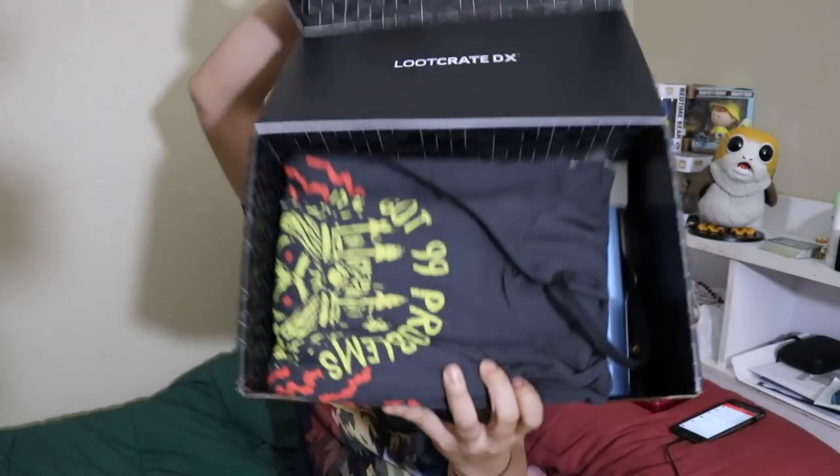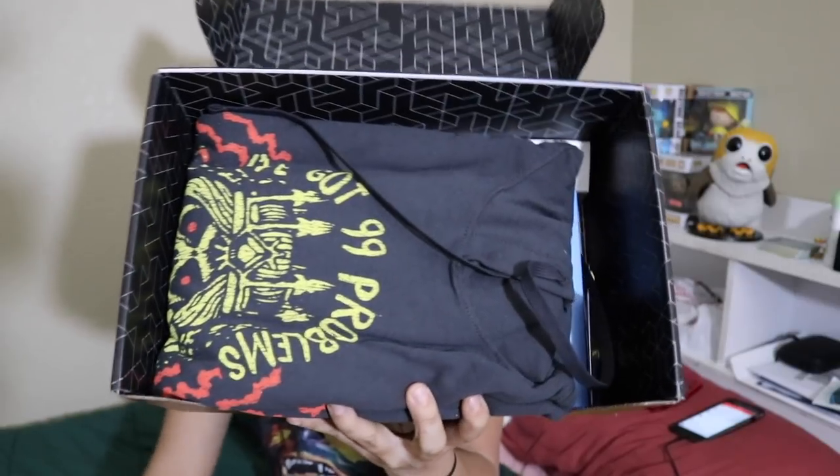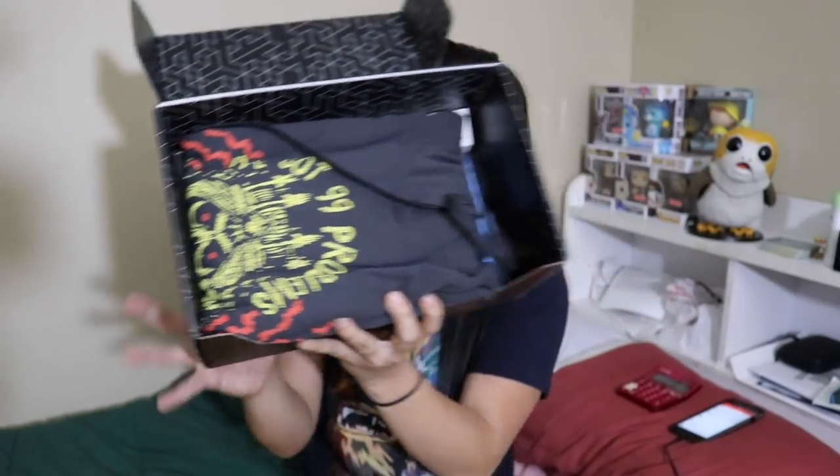Once you cut the tape and open up the box, this is what you're going to see. Based off of how they always do it, the theme for the regular loot crate was artifacts, so I'm assuming the theme for this box is also going to be artifacts.